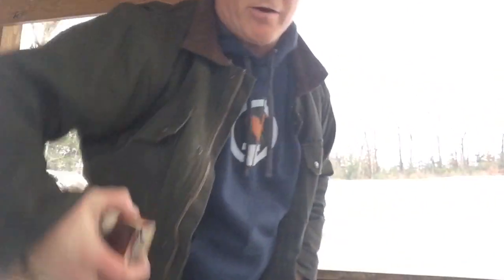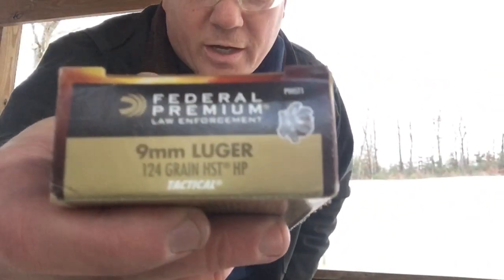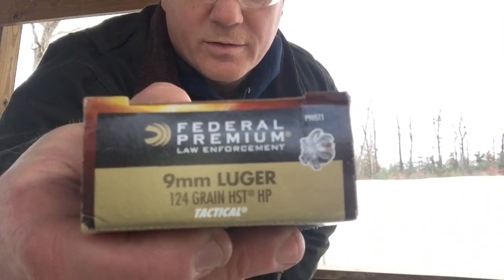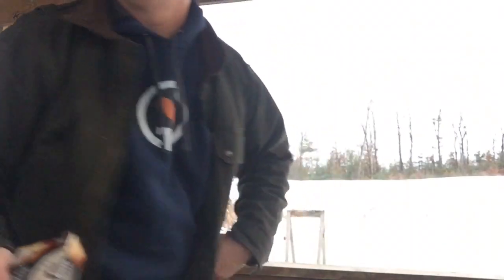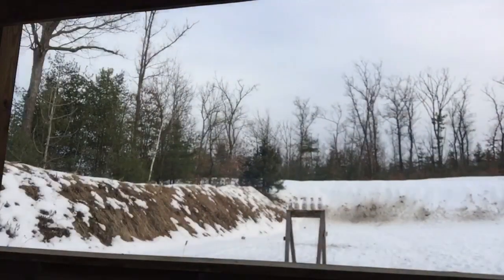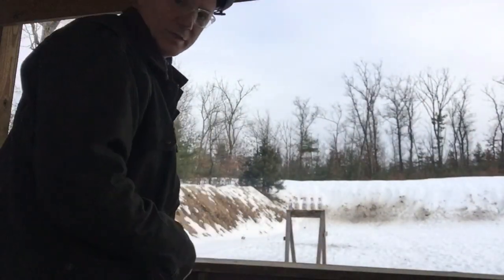Not too shabby! Now let's see how she does with my carry ammo, which is 124 grain jacketed hollow point Federal HSTs. I'm going to shoot some water jugs down there to see what they do.